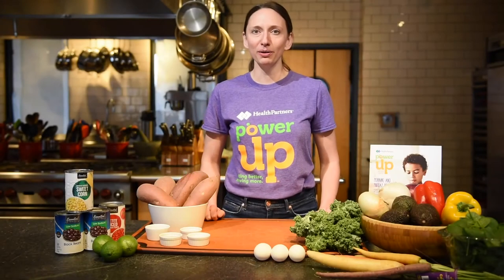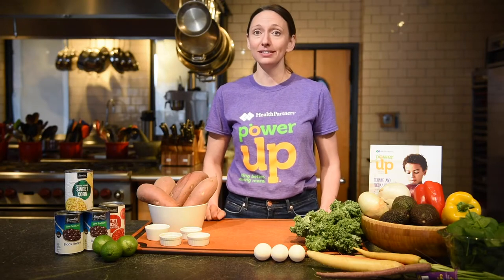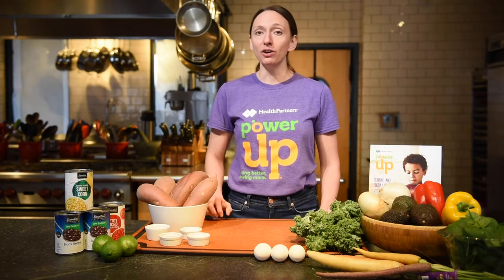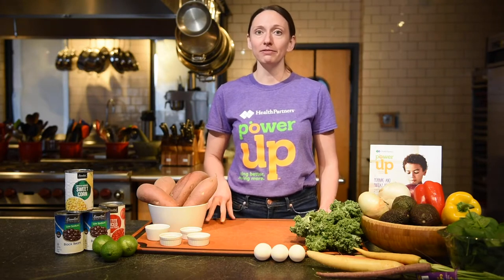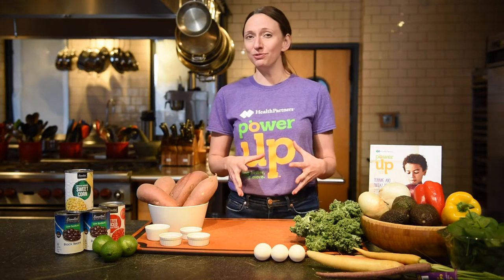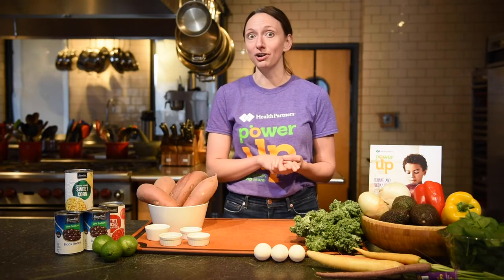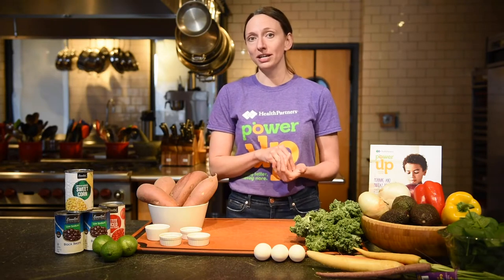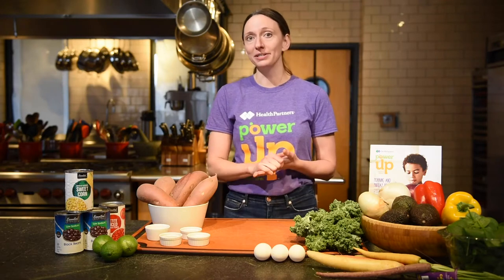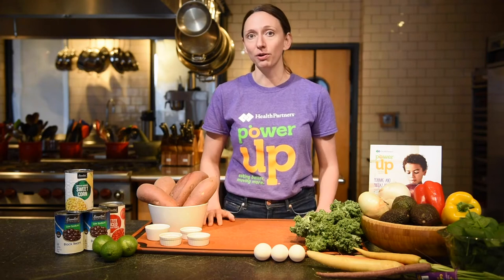Hi, I'm Katie. I'm a Power Up dietitian with HealthPartners and I'm also a mom who knows how fun and sometimes challenging it can be to get kids in the kitchen. Yet we know when we get kids in the kitchen and give them an opportunity to touch and see and experience new foods, they are curious and naturally excited to try. This is the foundation for a lifetime of better eating and I've seen it work time and time again with kids and families in cooking classes and in my own home.